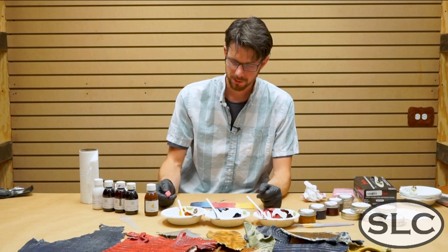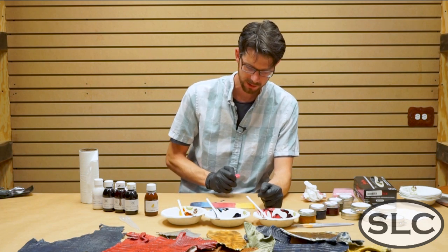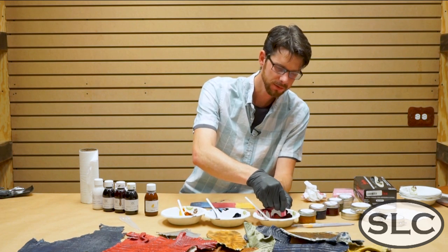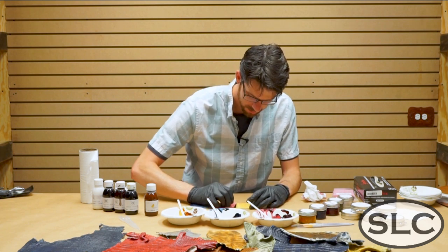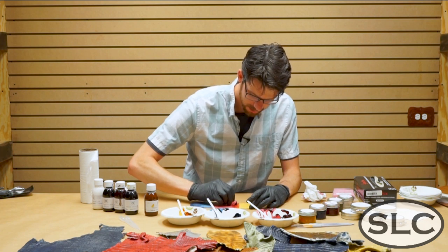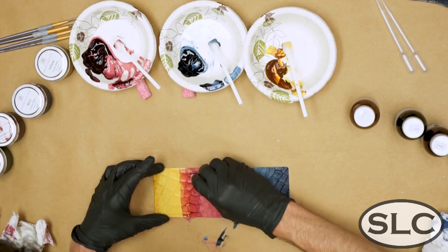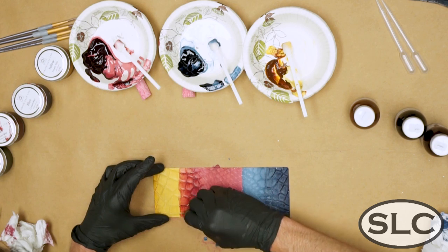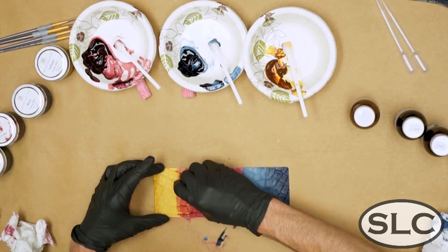So what we're going to do is take a little piece of sponge and start mixing a little bit of the red and blue, mix a little bit of the red and yellow, and kind of see where we go. A little bit of the full strength red here. You can start to see a nice orange color appear, and some yellow in the cracks with red on top.